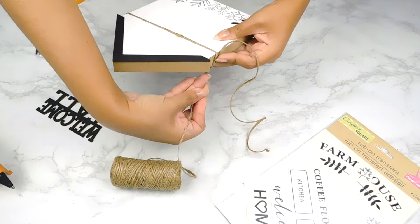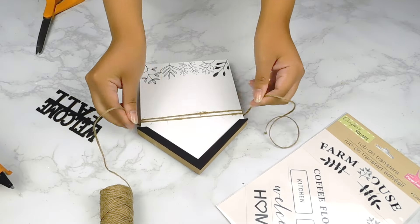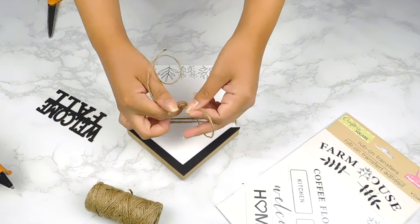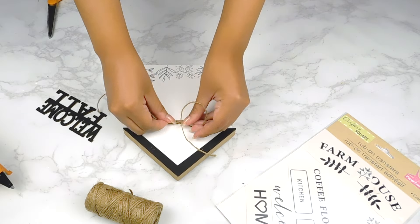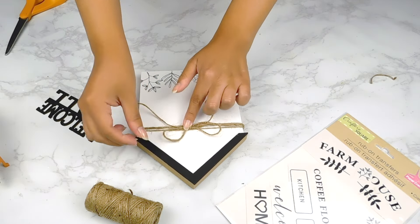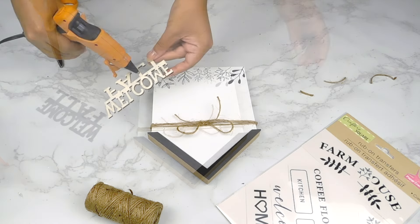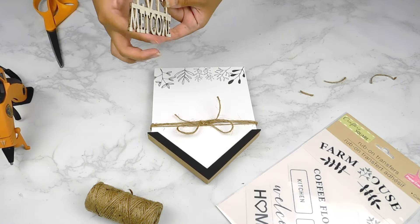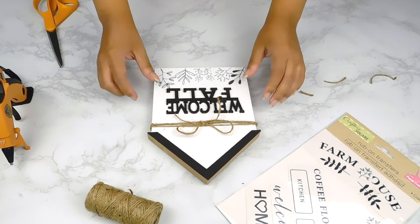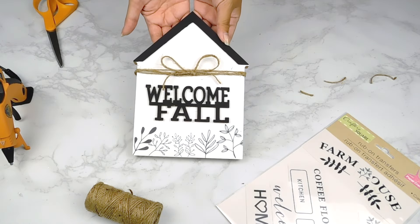Next I'm going to go in with some Dollar Tree twine, wrap it around the top of our sign a few times, and make a cute little bow in the center. I'll trim down those little edges and then use my hot glue gun to add our 'Welcome Fall' sign to the center. And that'll be it for today's black and white fall farmhouse DIYs — I really hope you guys enjoyed them! Please let me know which one was your favorite in the comments below.